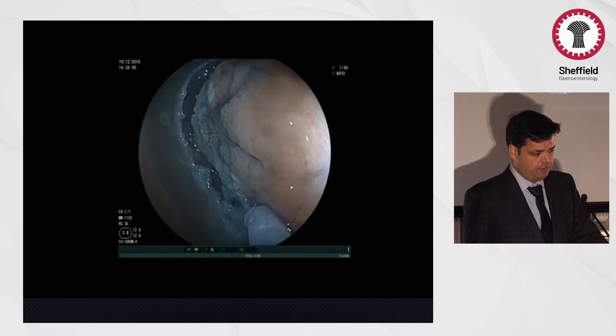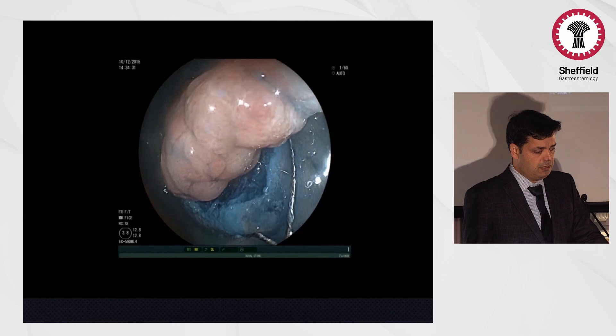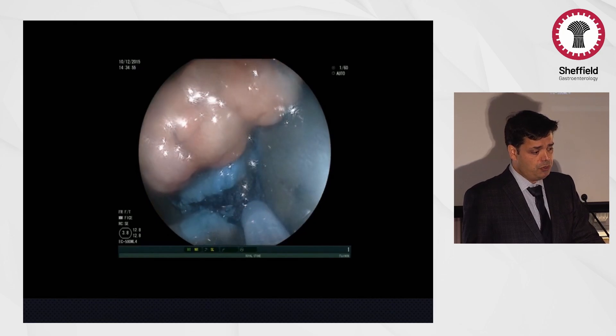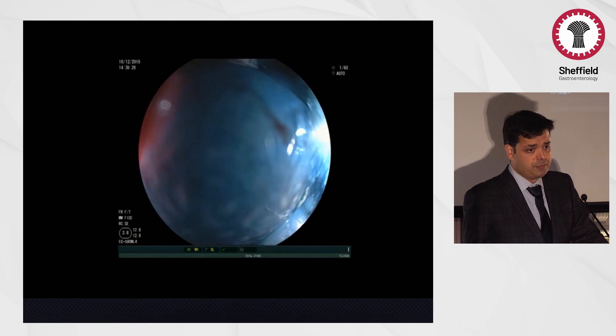Just completing the circumferential incision now — engaging the snare and catching it in the groove. Now you're creating a pseudopedicle, and then dissecting the lesion at a deeper submucosal level.